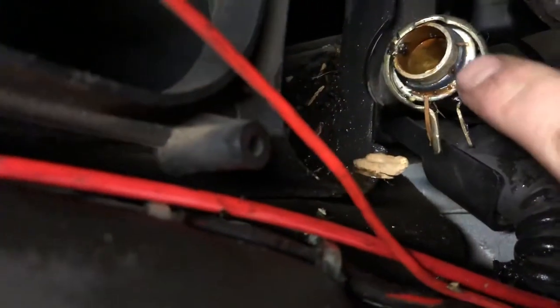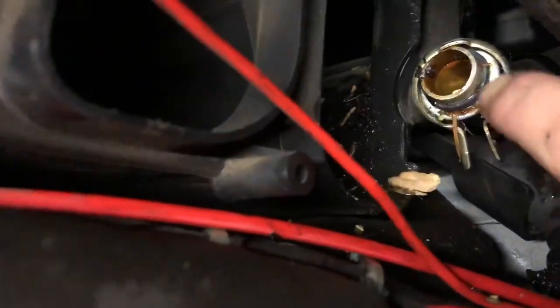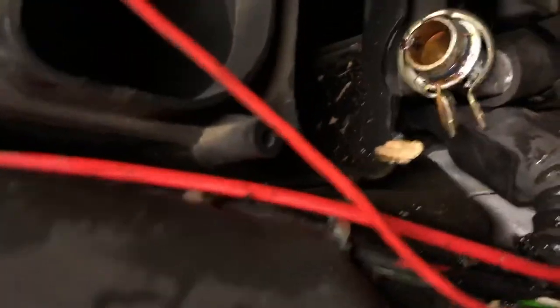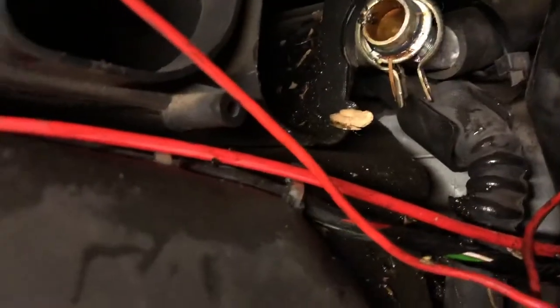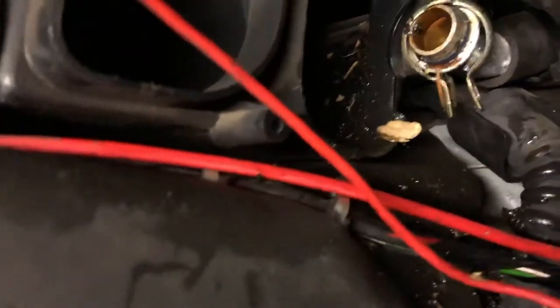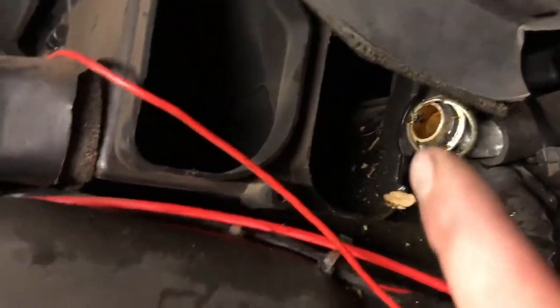You don't want to scratch the ends of these. You'll also want new o-rings to put on here to seal it when you put your new one back in. I've also loosened the other end off to give me a little bit more play — I don't really think it did much, but I've done it anyway.